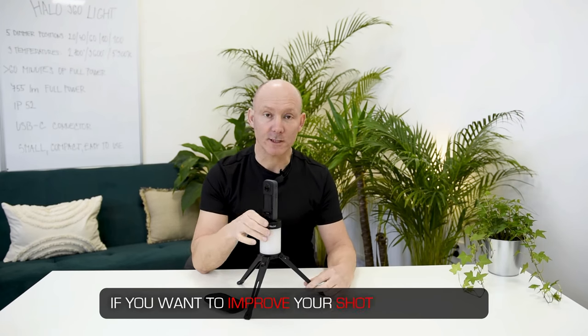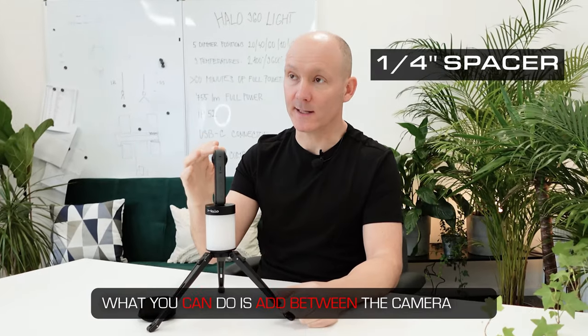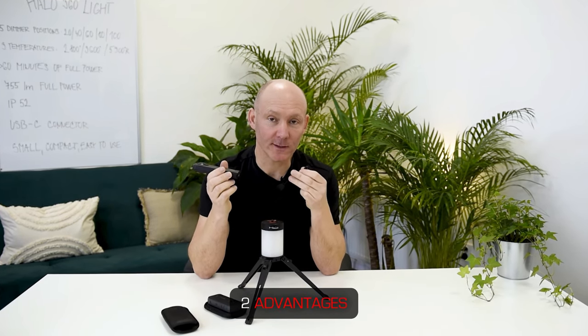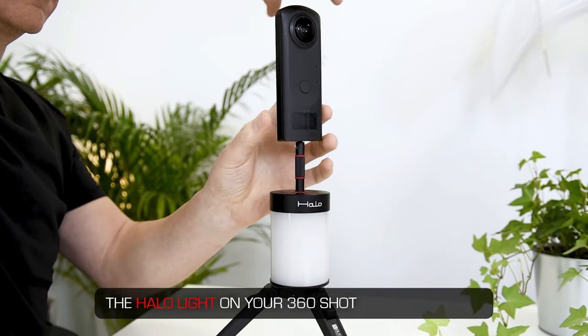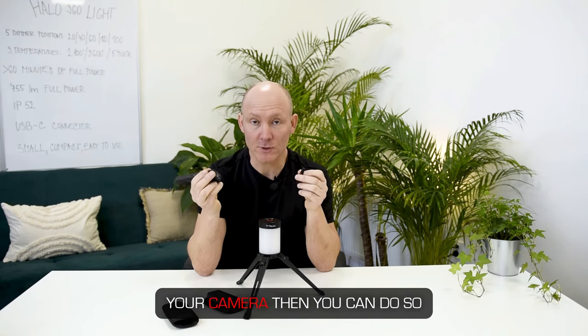If you want to improve your shot and limit the footprint of the Halo light, you can add the quarter inch spacer between the camera and the Halo light. Adding the quarter inch spacer gives you two advantages: first, it limits the footprint of the Halo light on your 360 shot, and second, it allows you to access the plugs under your camera.